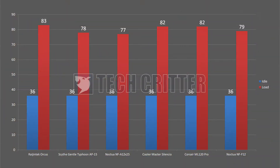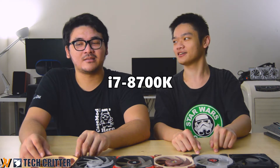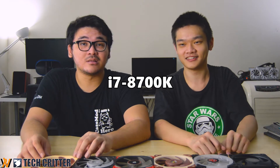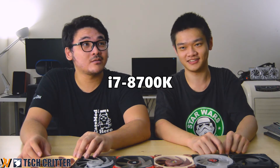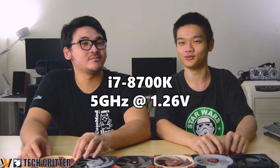For the numbers, there's a chart here you can refer to — we'll overlay the chart. All of them are 120mm fans. Voltage-wise, it depends on the chip you have because the one we have here is quite decent. We're running on 5GHz at 1.26V — quite a good chip, I would say, not the best but still a good one.